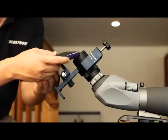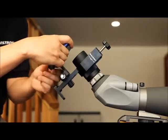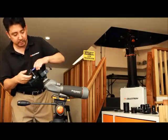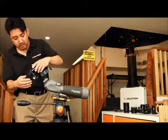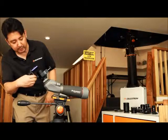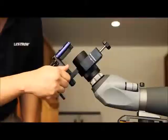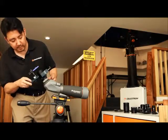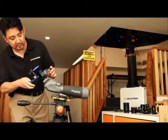Go ahead and tighten it up. Make sure you turn on your camera. You'll notice that there are knobs here and here. If I manipulate this knob this way — making sure it's nice and tight — the camera will move to the left. And if I move this other knob, I can go ahead and center the object right where I want it to be.